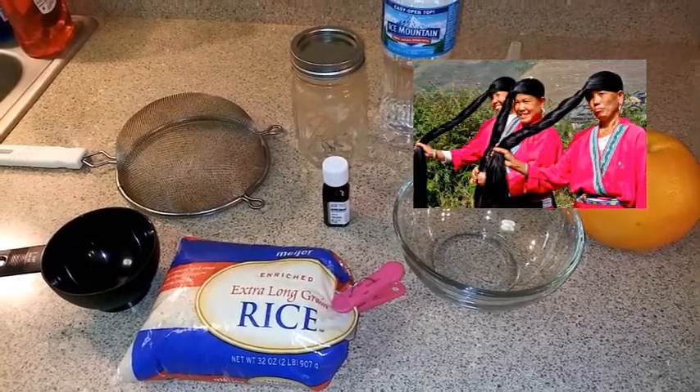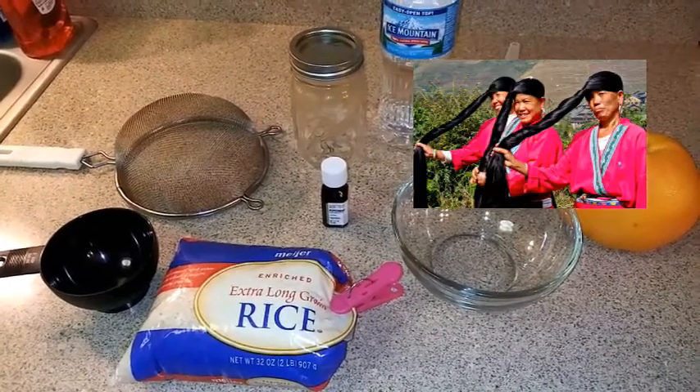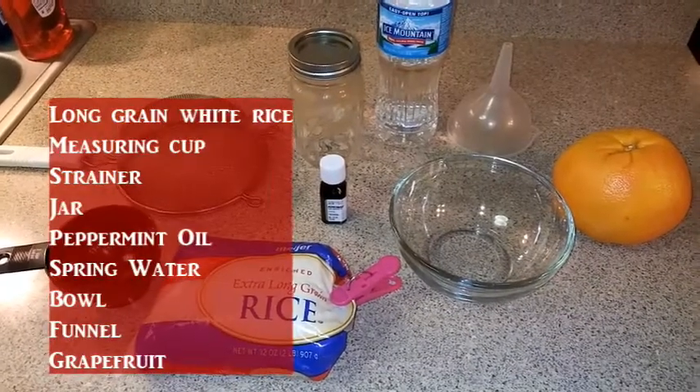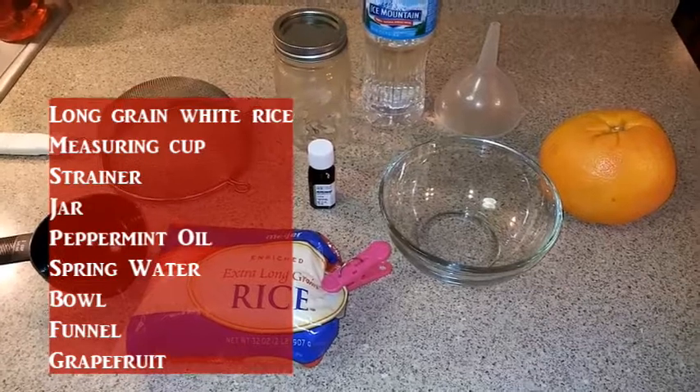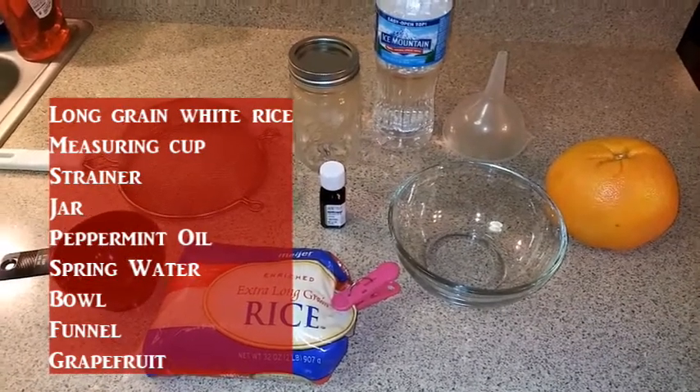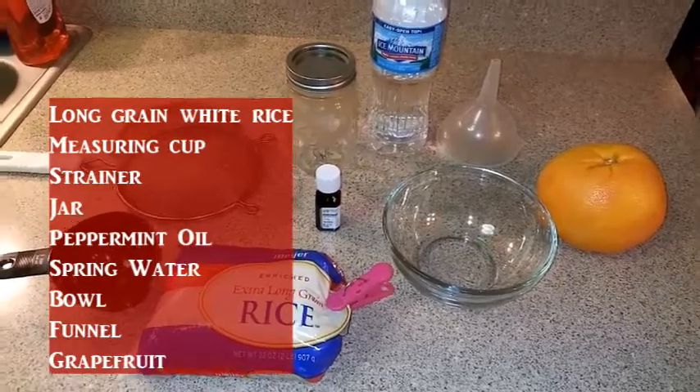I'm going to be using some long grain white rice, a measuring cup, a strainer, a jar, some peppermint oil, spring water, a funnel, a bowl, and a grapefruit.